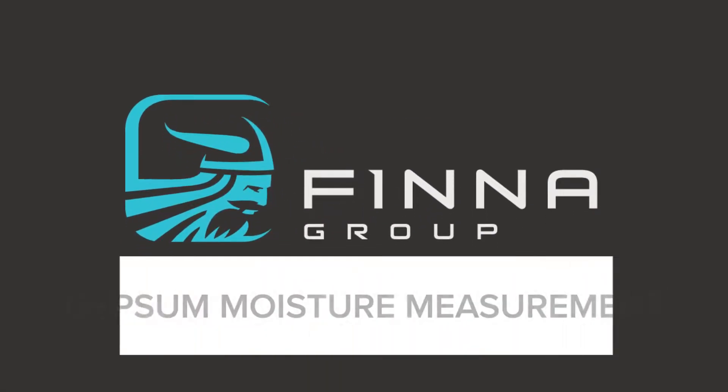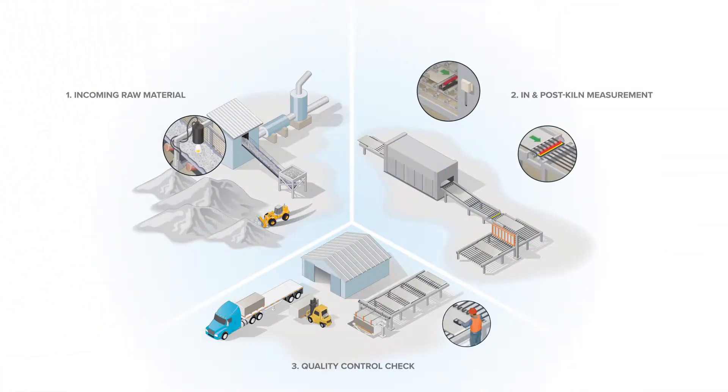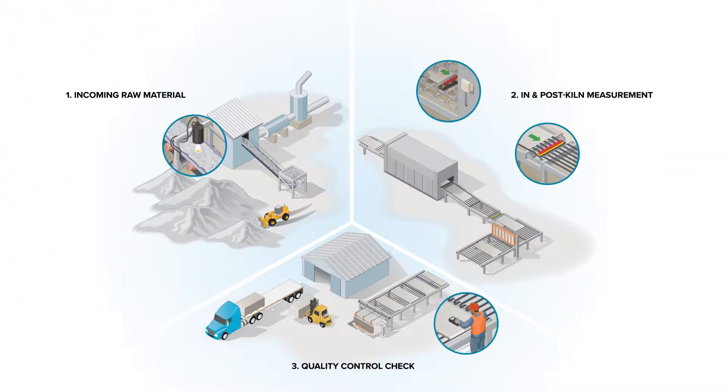Finnegroup, a leader in advanced industrial sensors, offers an end-to-end moisture measurement solution for gypsum manufacturers. Our systems can control moisture levels at key points, including the incoming raw material, in- and post-kiln measurement, as well as the final quality control check of the finished boards.